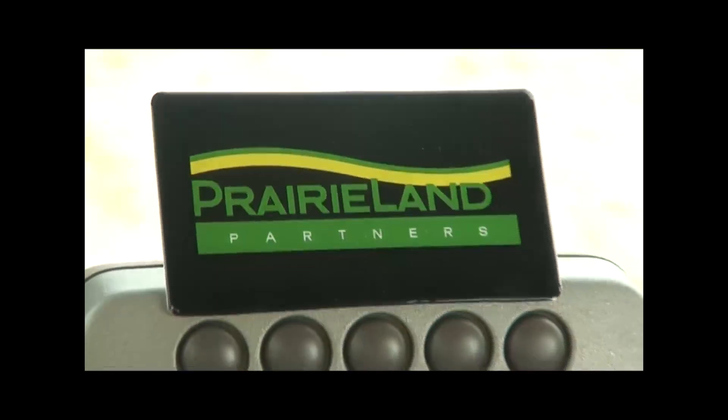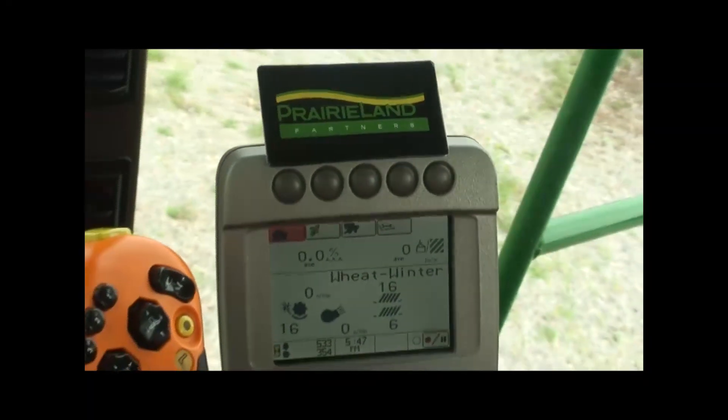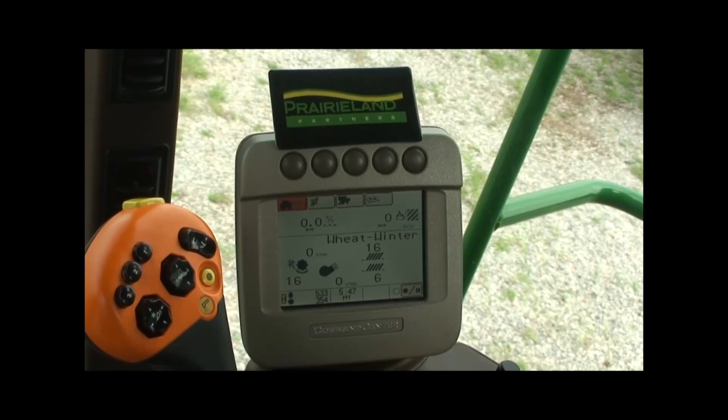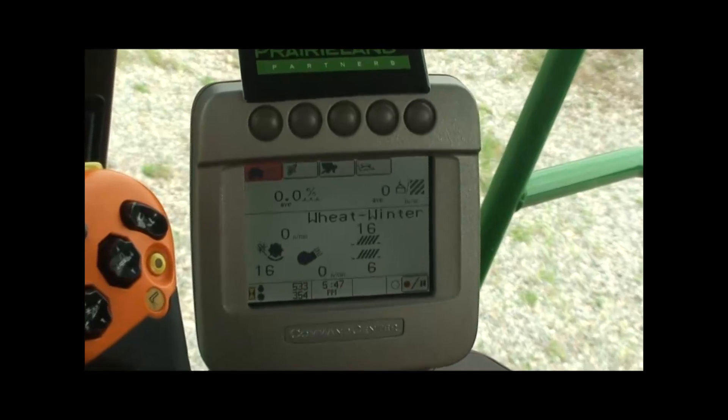Prior to the harvest season, we have a couple of items we'd like you to check. On 70 series equipment, check your mass flow and your moisture meter calibration. As you can see, we've got this on the home screen — your normal harvesting screen — and we've got it set up for winter wheat.